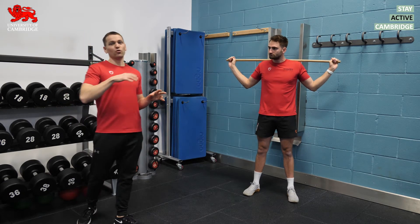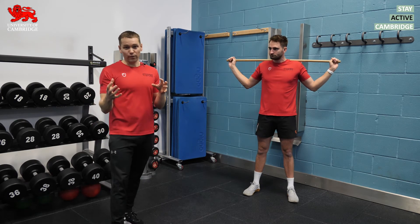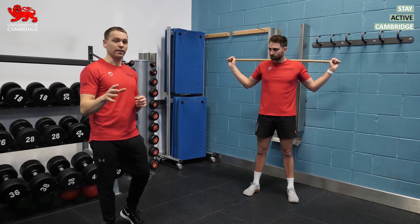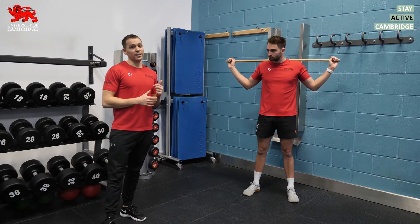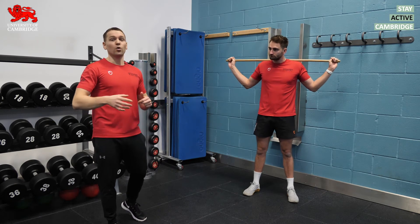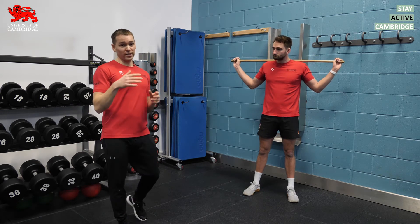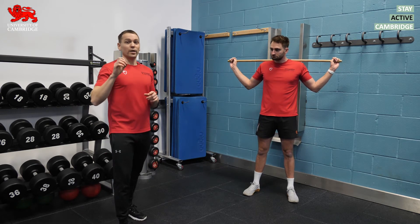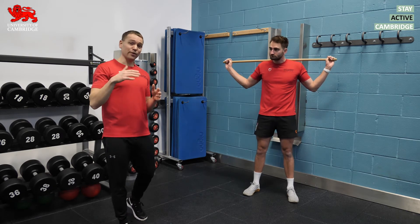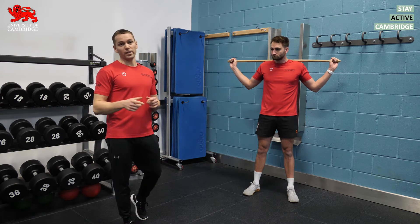Secondly, this trade-off for increased range of motion — sacrificing some strength and power — might not be as bad as we once feared. A 2016 research review showed that when static stretches are held for longer than 60 seconds we see quite a significant drop in strength and power of around four to seven and a half percent. But when held for less than 60 seconds, we see a significantly smaller drop-off of only about one to two percent.